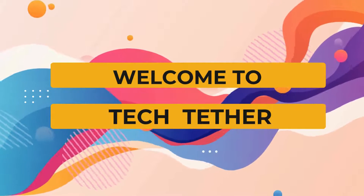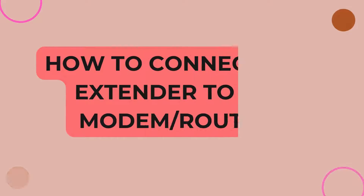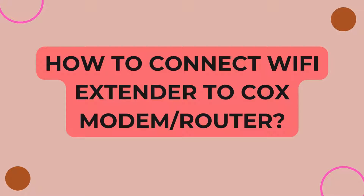Welcome to Tech Tether. How to connect a Wi-Fi extender to a Cox modem/router.